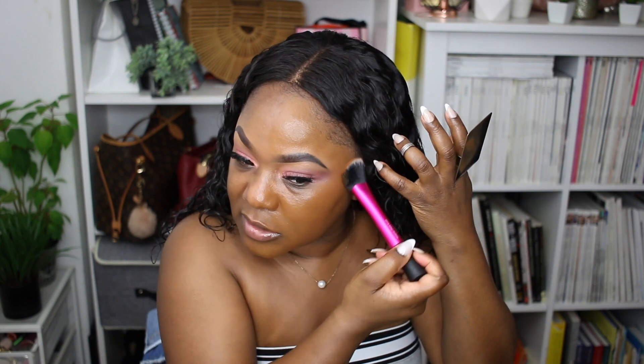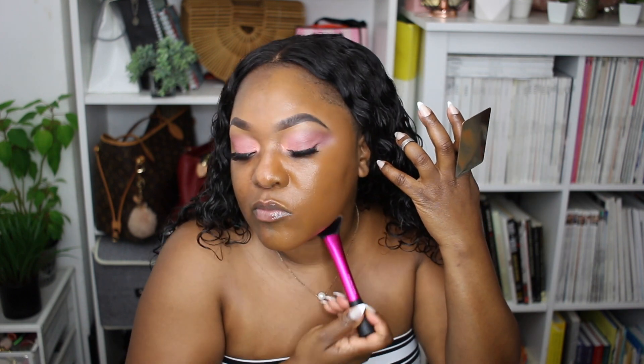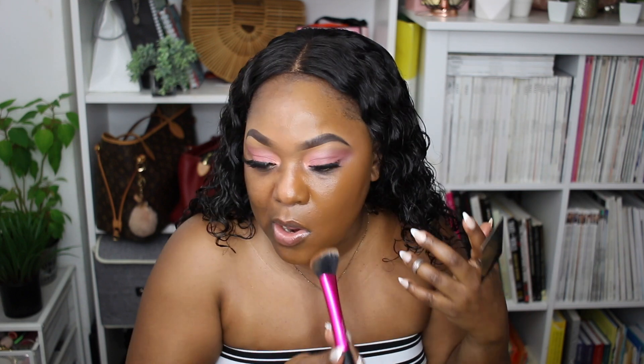I'm just going to take one more pump for my forehead, and whatever is left over I'll go over the rest of this side. It's a really pretty foundation — it kind of reminds me of the Pat McGrath foundation. It's just more coverage, but it feels the same way: so light, like you don't even feel like you have anything on. There it is, guys. I think it's the perfect match — I don't think I would want any other shade. This is perfect.